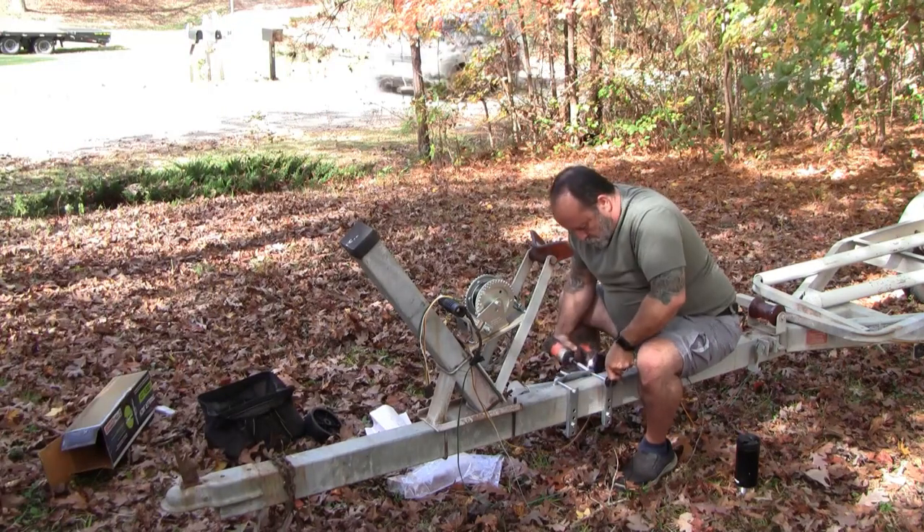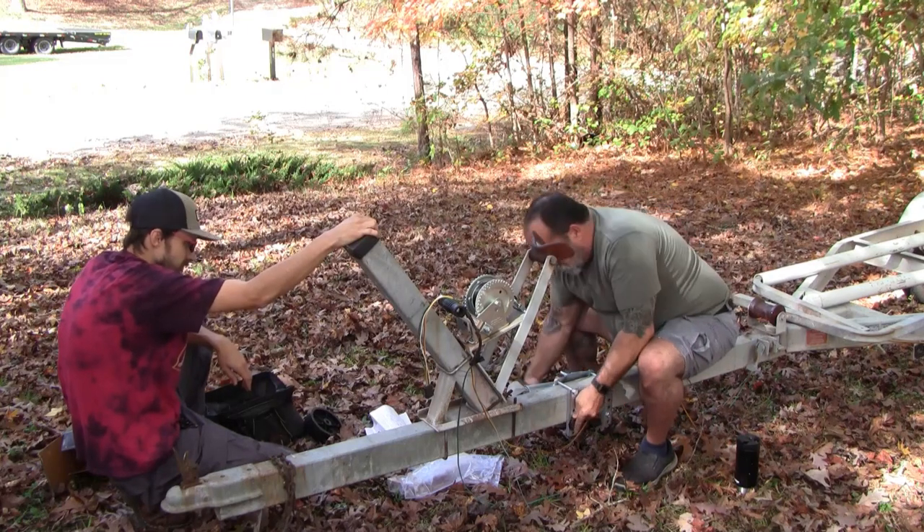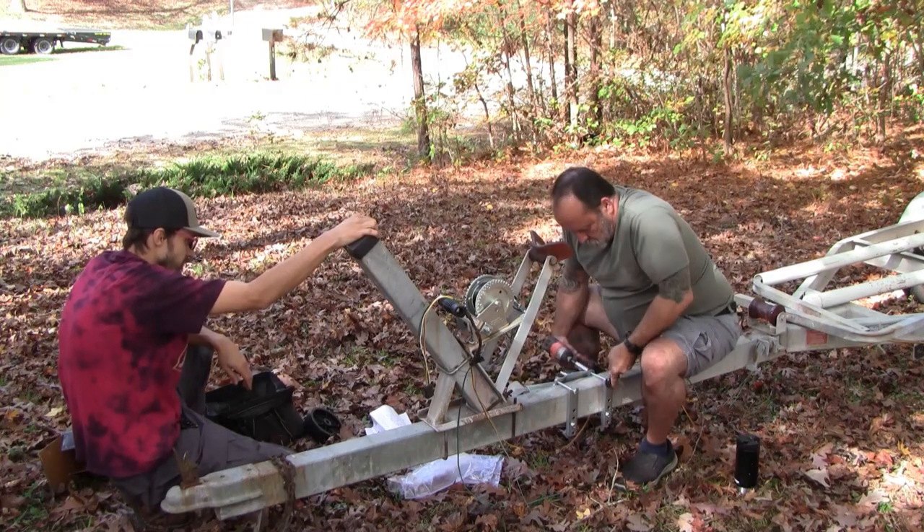I had to put a trailer jack on this because it just kind of annoys me that it doesn't have one. It wasn't that expensive and it was pretty easy to put on.